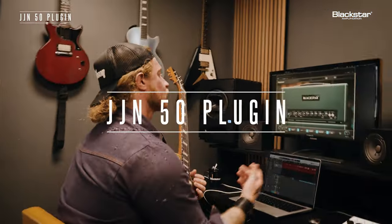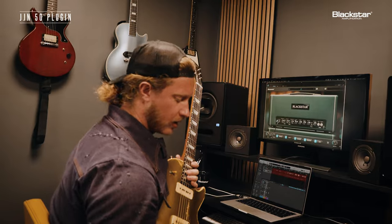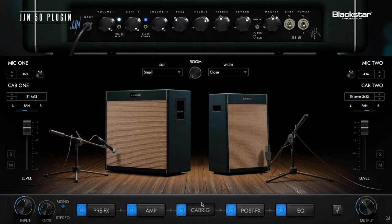I want to show you something really cool. If you want to go further and get into the cool pedal stuff, we can go right over here to this cab rig. Now I'm no pro at this — I'm simply a guy that loves to play and I'm learning as we go. But it's really simple to use. Up top we have essentially the faceplate of the JJN50, which we can still modify in real time.